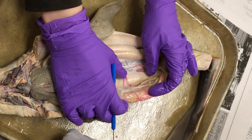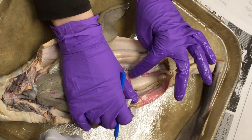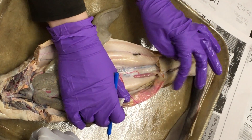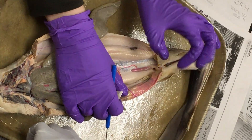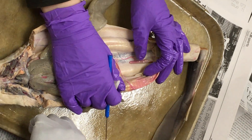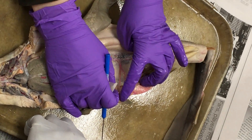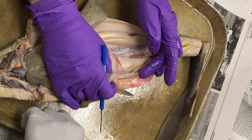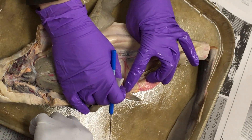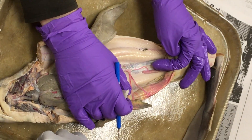Going back to the dorsal aorta, there's a branch that crosses and runs over to the posterior part of the intestine, then branches into annular arteries that wrap around — this is the posterior intestinal artery. There is also another branch that runs up to the spleen. The old word for spleen is 'lieno,' so this is the lienogastric artery, which runs to the spleen.